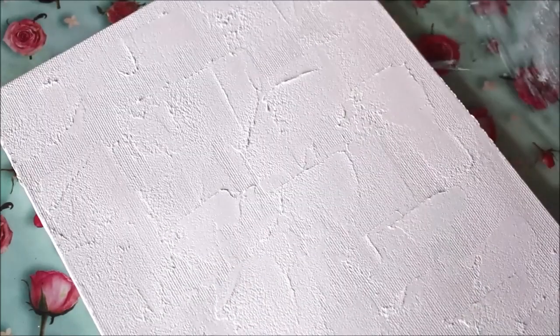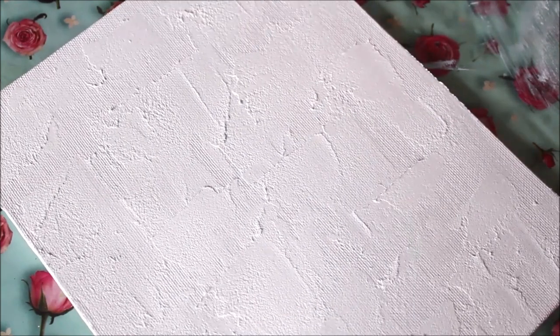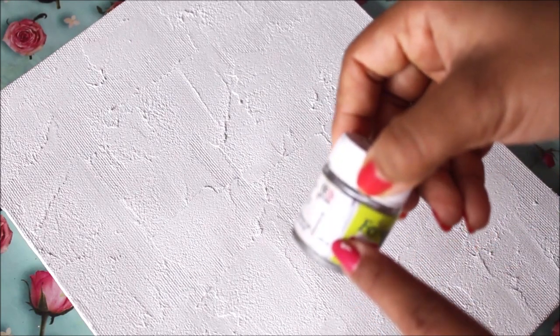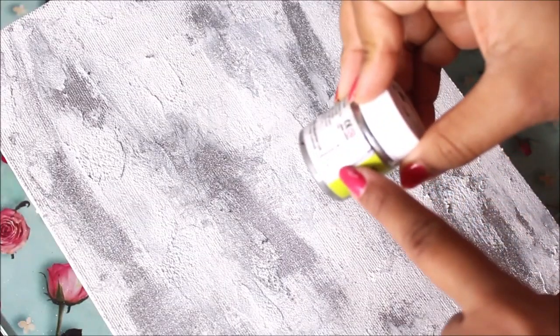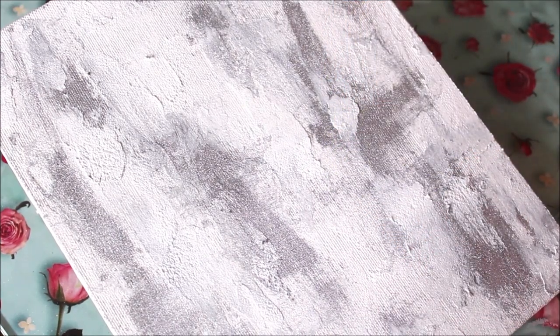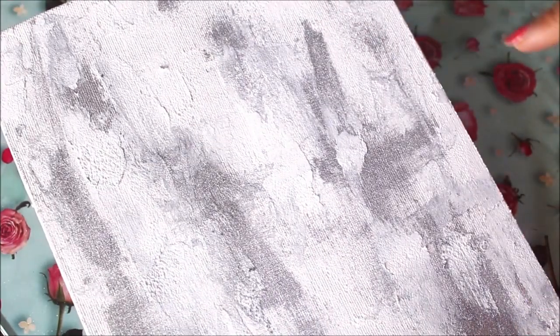This is how it looks — it has some kind of pattern with a lot of texture, which is what I wanted. I'm mostly going to keep it plain white, but just on some parts I'm going to sprinkle the silver powder. I gave it a sprinkle of silver 20, which is a metallic powder. I directly sprinkled it on the base, used the palette knife to spread it a little, and you get this kind of shiny silver look. It really looks good.